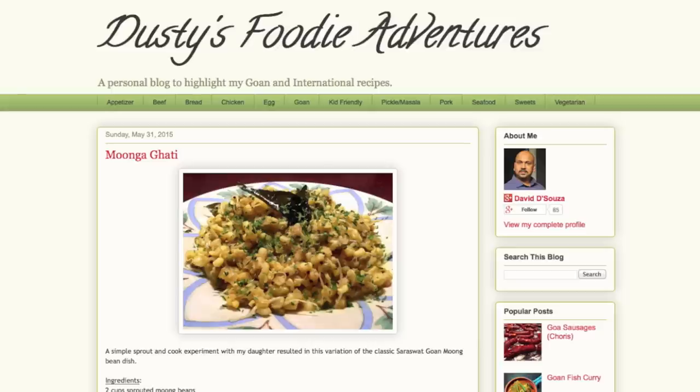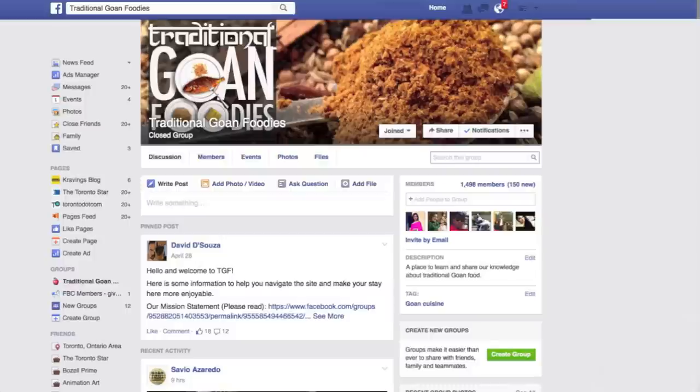This recipe belongs to my very good friend David D'Souza, who runs his own blog called Dusty's Food Adventures. Together we also run a group on Facebook called Traditional Goan Foodies, together with two other phenomenal home cooks. If you want the links to the blog as well as the Facebook group, I'm going to leave it in the description below.